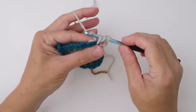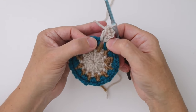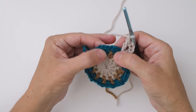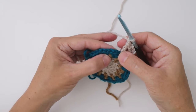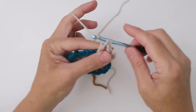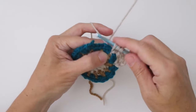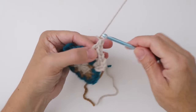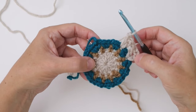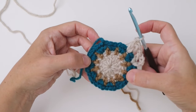Pull up a loop, yarn over, pull through two, yarn over and pull through two — now you have a double crochet, chain one, double crochet in that chain one space. Next chain one, and that's the repeat: work a double crochet, chain one, double crochet into every one of these chain one spaces. Yarn over, insert into the next chain one space, pull up a loop, yarn over, pull through two, yarn over, pull through two, chain one, and do it again. Repeat all the way around and I'll meet you back here to join the round.